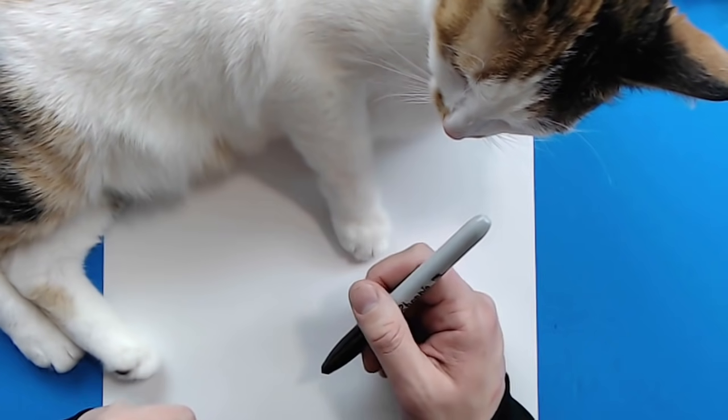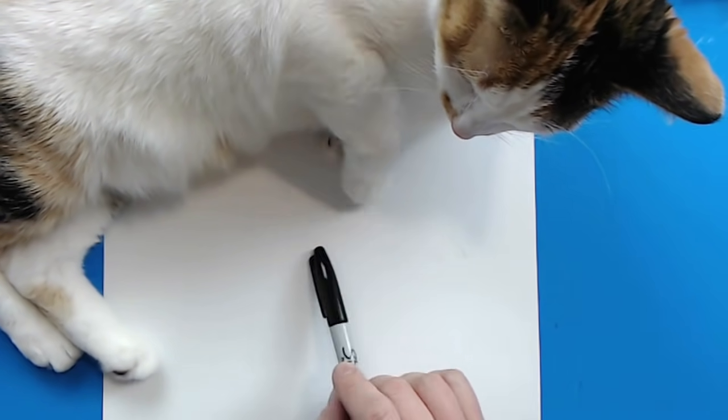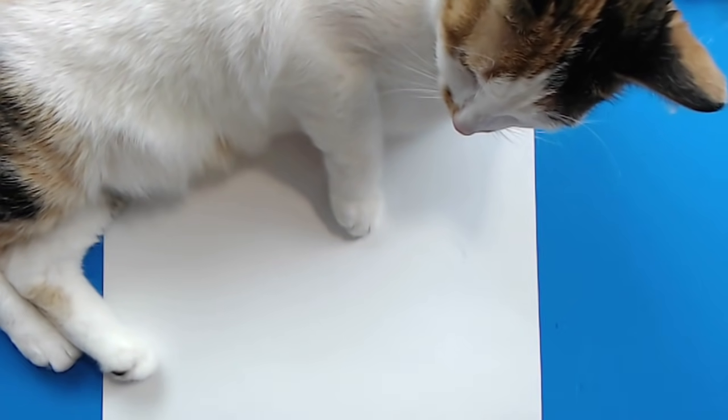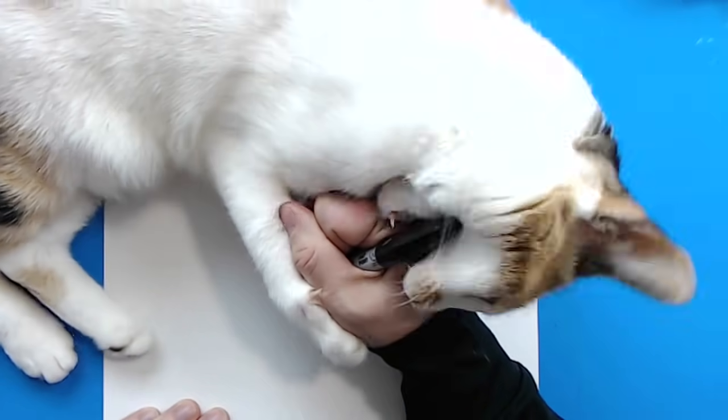I want to draw a cartoon panda. So to start off with our panda, we want to start right here in the middle of our paper. So what I'm going to do is starting right here, I'm going to just draw a —